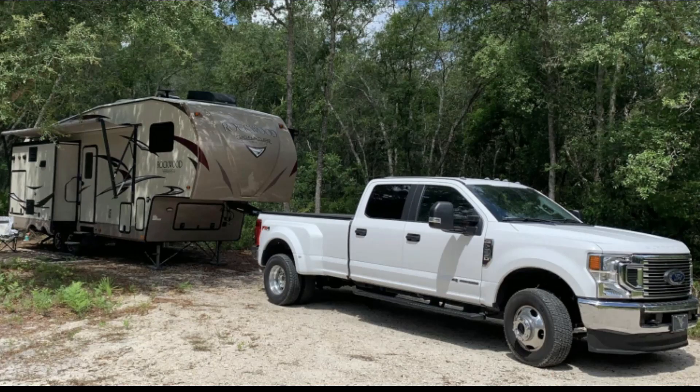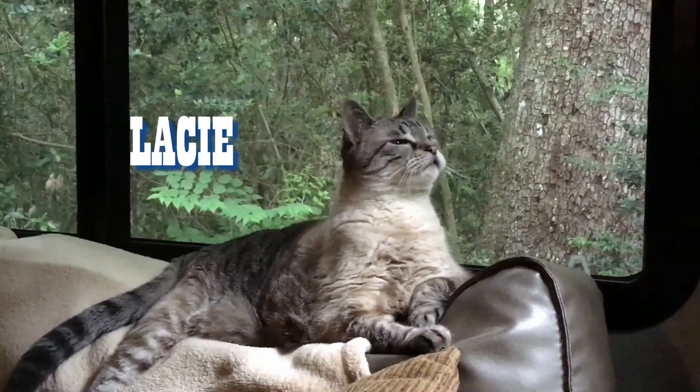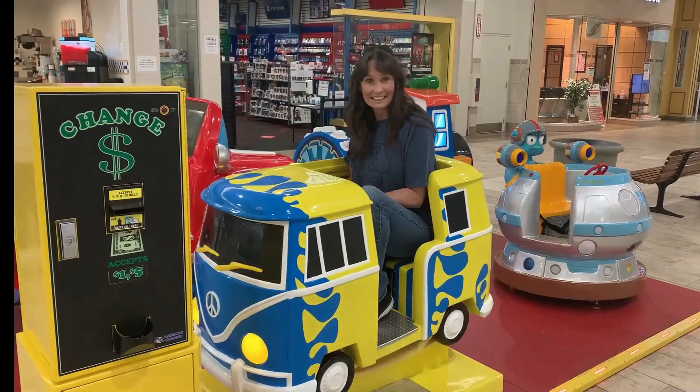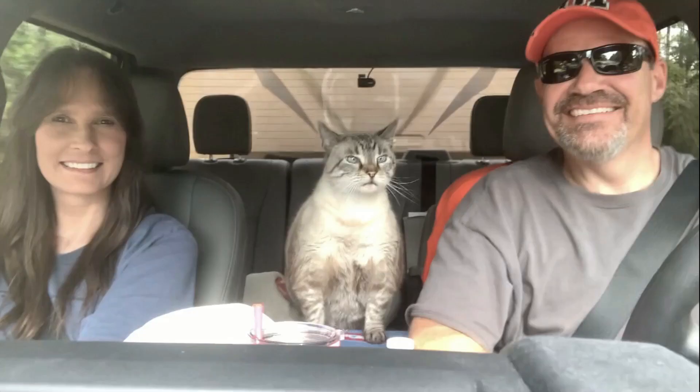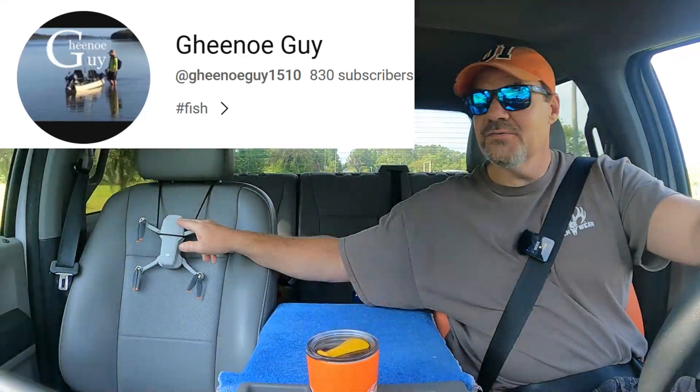As you guys can see, Rose is riding along with me today in the front seat. This could very well be her last flight of her life. In the words of the Ginu guy, it'll be okay.